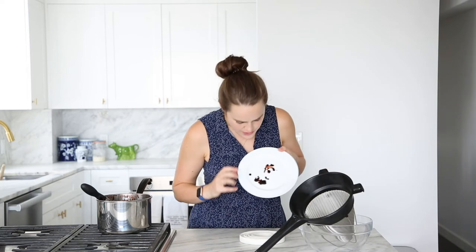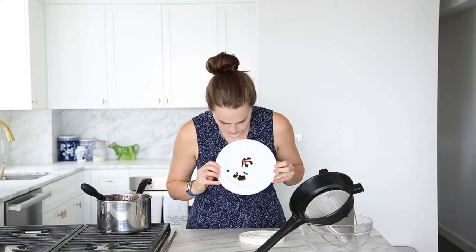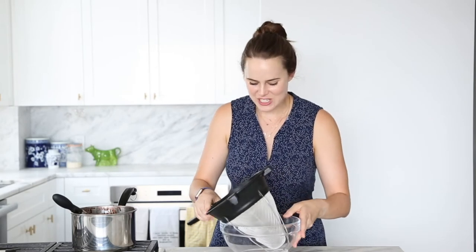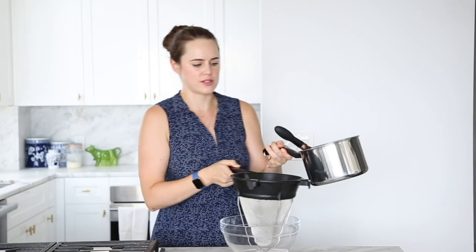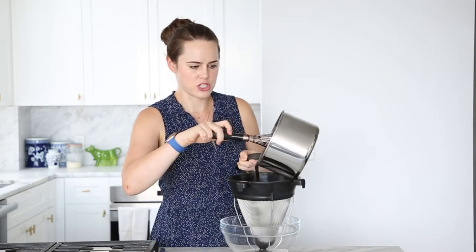When she is ready, you want to have your chinois — or a good friend of the chinois — and a bowl to strain it into. You can just tell that mine is done. It's cooked a little bit past this point, but you see how it does not run down the plate in any way, shape, or form. I could draw a line through it. Do you see how it's almost sticky? That's exactly what we want. So we are going to strain.